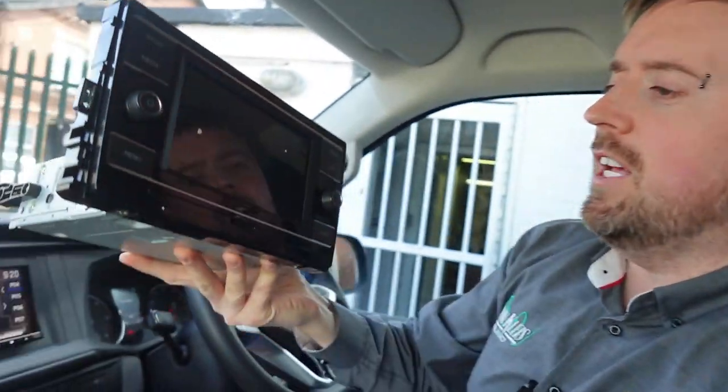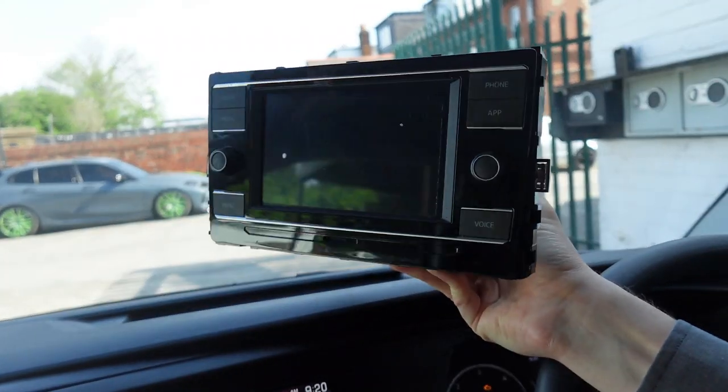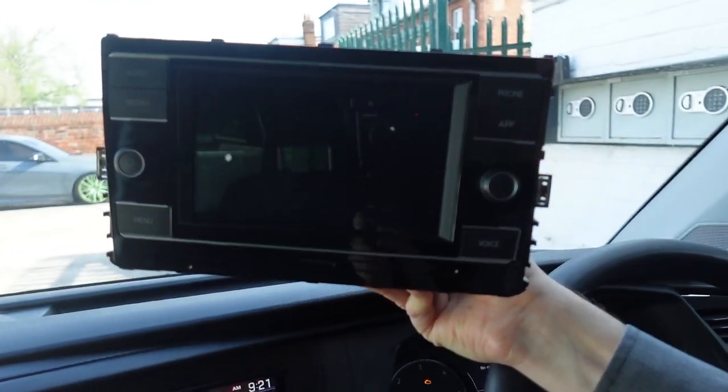Welcome back to John Cleese Car Audio. My name is Conor. Today I'm taking you around a little installation we've done in a VW Transporter, the T6.1 shape. There was actually nothing wrong with this unit — a fully operating unit with Apple CarPlay, Android Auto, DAB, and pretty much everything you need.